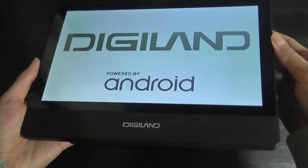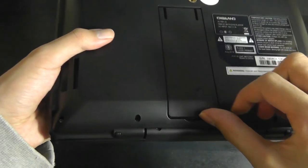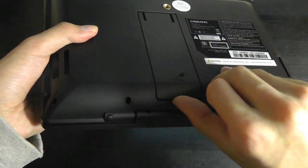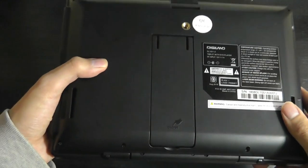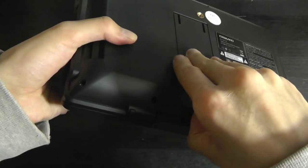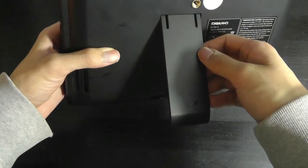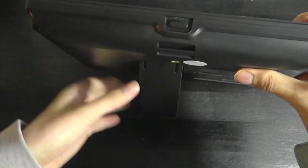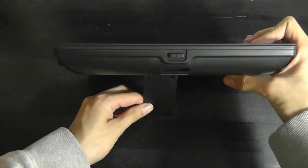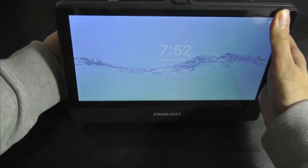On the front we have access to stereo speakers, and on the back there's a mounting bracket in addition to a kickstand, so if you're using this at home you can have it stand upright on a flat surface. The kickstand is a little bit stiff and hard to open — you have to pry it a little. It's made entirely out of plastic, but overall it's functional. There aren't too many angles you can adjust it at, but at least it's included so you can tilt it upright for watching movies without having to hold it.